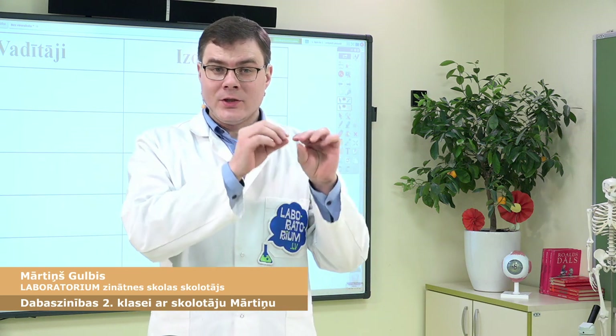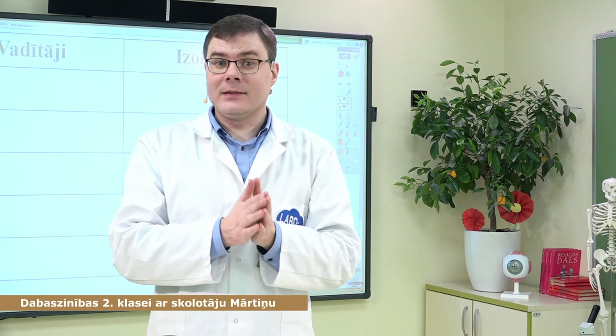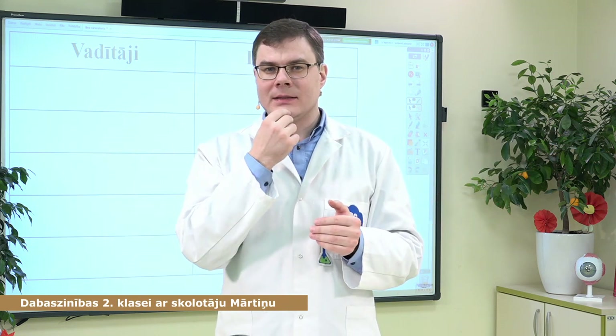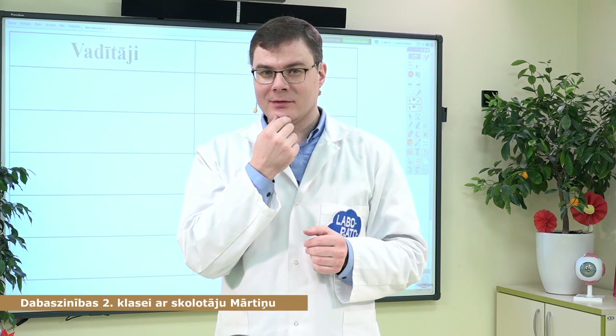Vai tu zini, ka vados neizmanto vislabākos elektrības vadītājus? Parasti, ja pastīries vadus, kas ir mājās, tur iekšā ir varš, kas arī salīdzinoši labi vada elektrību, bet tas ir tikai otrs labākais elektrības vadītājs. Sudrabs ir pirmais — sudrabs ļoti labi vada elektrību, salīdzinoši ar visiem citiem materiāliem vislabāk. Bet kāpēc tad neizmanto elektrības vados? Iedomājies, ja vadi būtu no sudraba, tie būtu vienkārši zelta vērti. Tāpēc arī izmanto varu.